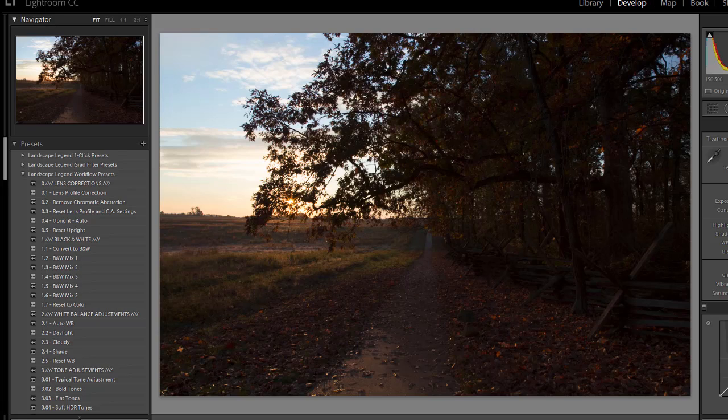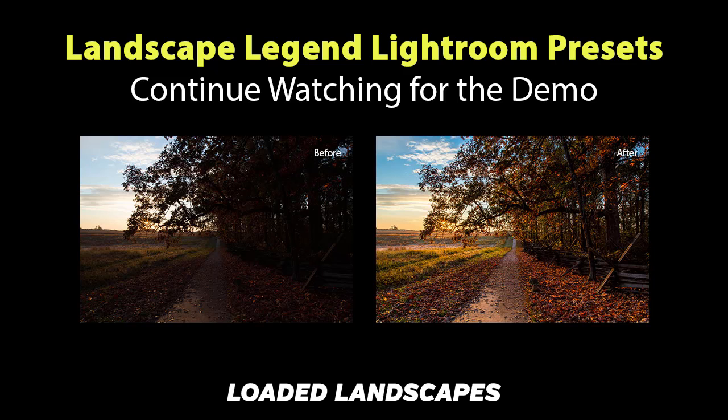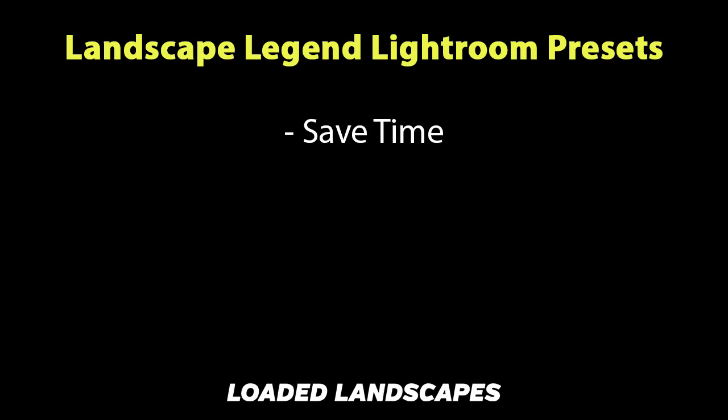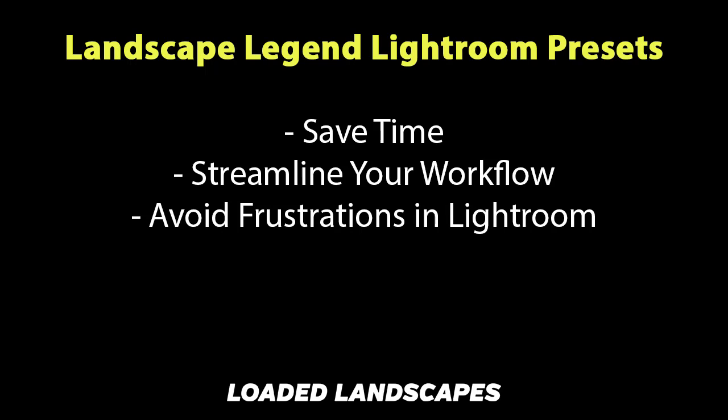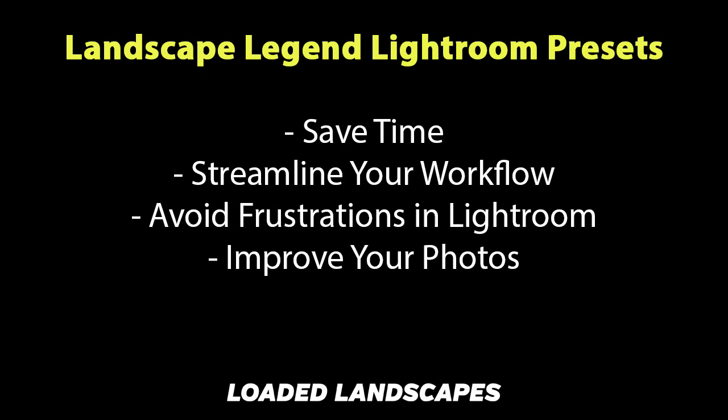Hello, this is Mark from Loaded Landscapes. I just wanted to share this quick demonstration video to show how you can use the Landscape Legend Lightroom presets to process any landscape photo. The purpose of the presets is to help you save time, streamline your workflow, help you avoid some frustrations in Lightroom, and ultimately to help you get better end results with your photos.